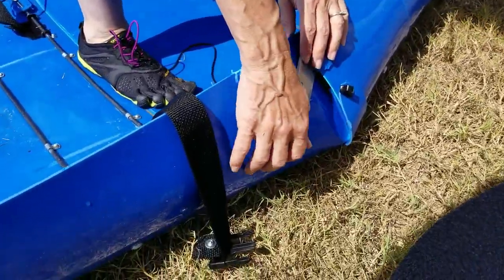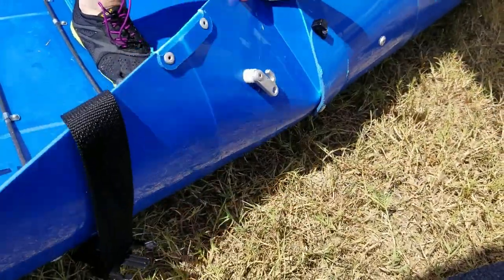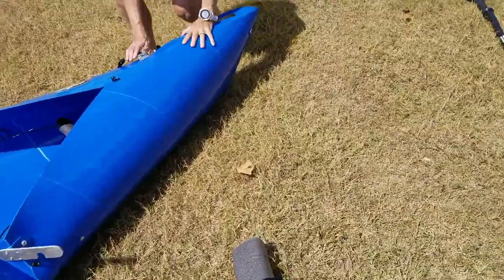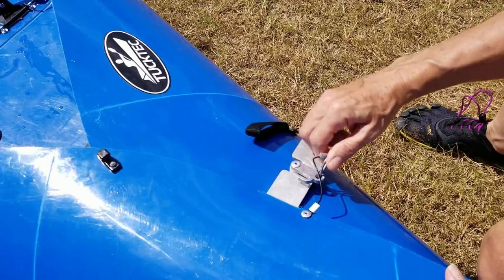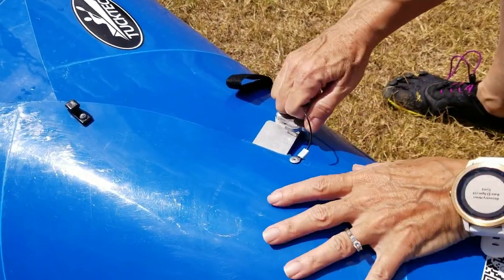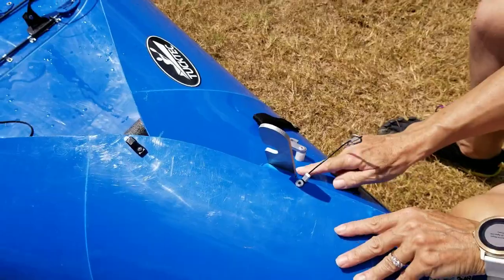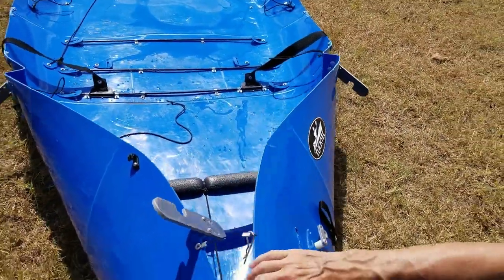Then the side latch — same thing: just push down, rotate, and pop it away from you. It's really a brilliant design. Now we're at the front. As mentioned, this will have a cotter pin. You don't want to press it all the way up into the big loop — it goes to the middle loop. Pop that out, push down, roll it away from you, and the lever goes away from you. It pops out of that slot.